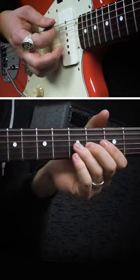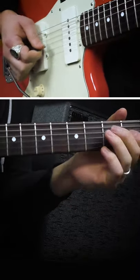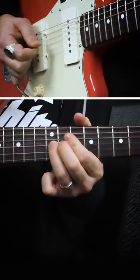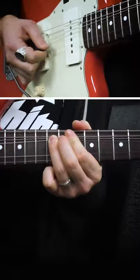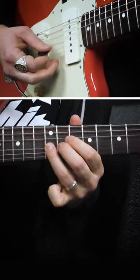Now let me show you how you would use it in a soloing context. And you don't have to play the scale in a linear fashion — there's all kinds of different ways you can approach it. You can start on a different note, you can play a different order of the notes. As long as you're landing on the right frets on that string, you're staying faithful to the scale.